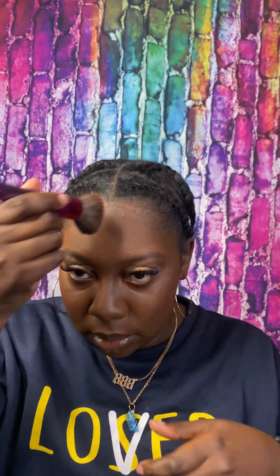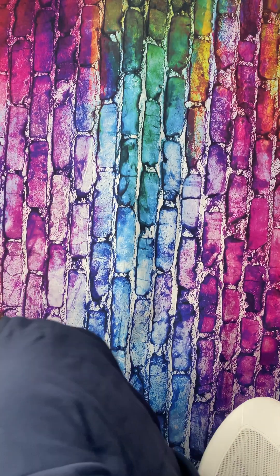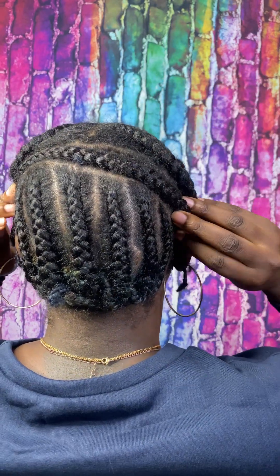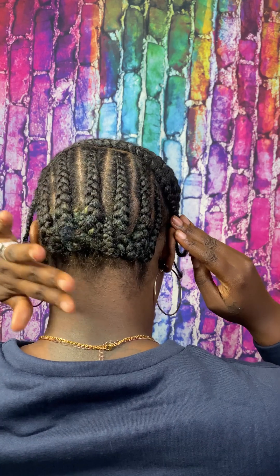My makeup doesn't come out of my forehead and I don't like that look, so my foundation color has to go all the way up. I have these braids in the front because I washed my hair yesterday and I want to keep it nice and stretched, not tangled. Then I have a braid here for my leave out, and this part is braided down because I'm going to clip over it.